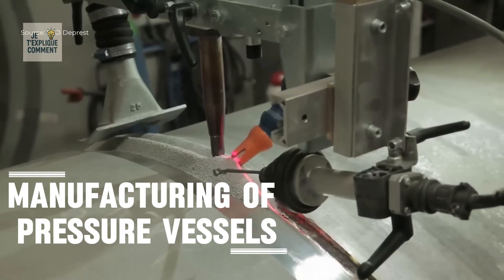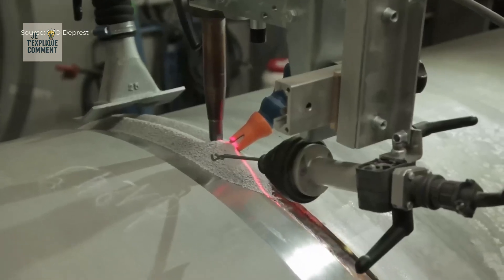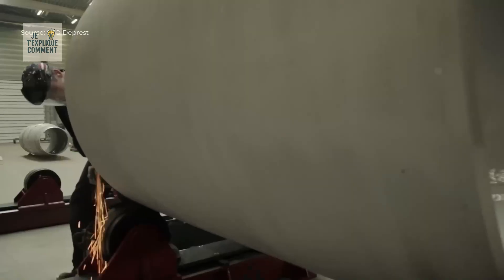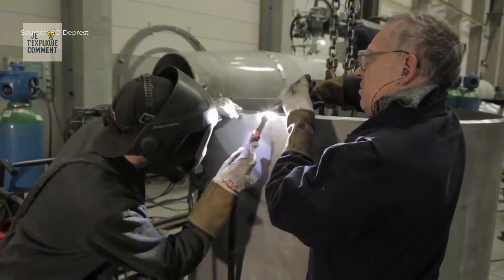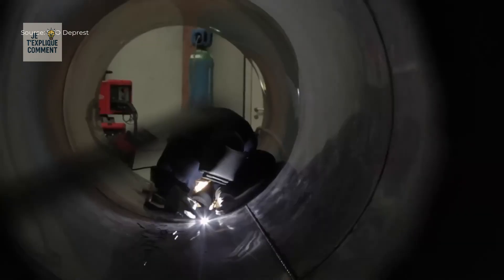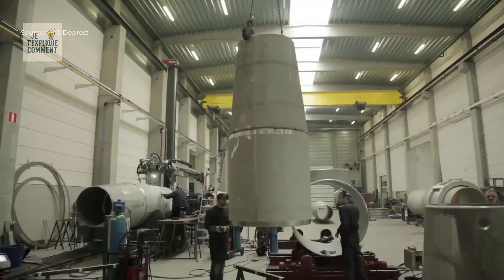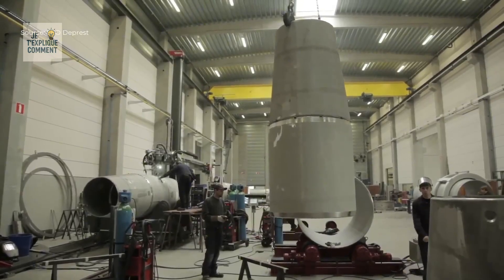The manufacturing of pressure vessels begins with the selection and preparation of steel pipes and plates. The pipes are cut to precise lengths using automated machines, and each piece is numbered and marked to ensure complete traceability during assembly. Welds are made using rod and MIG processes — rod is preferred for fine detail and precision, while MIG provides strength and speed. Each joint is welded from the inside and outside to ensure perfect resistance to high pressures, and the parts are assembled with a precise fit.